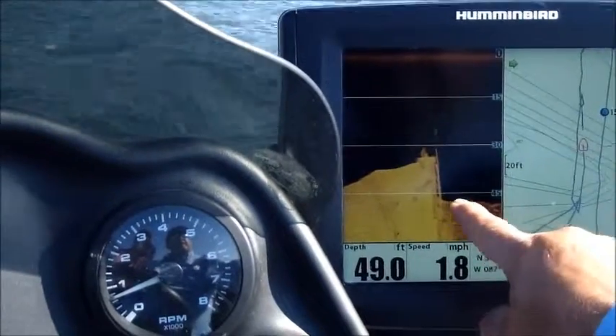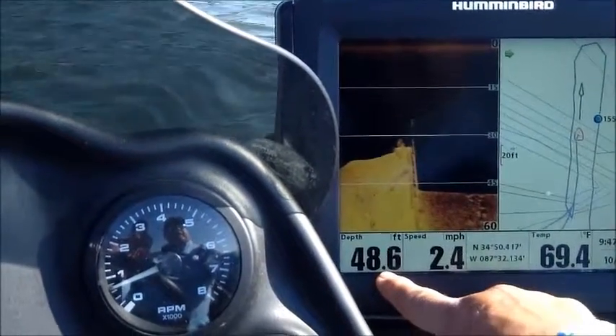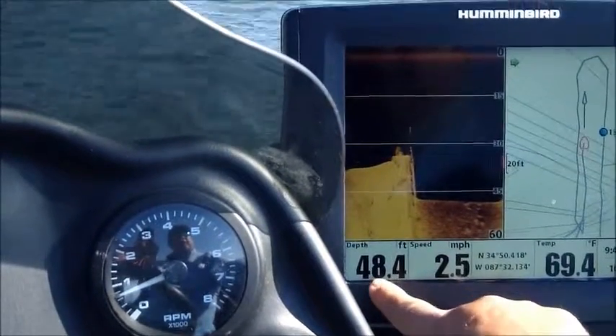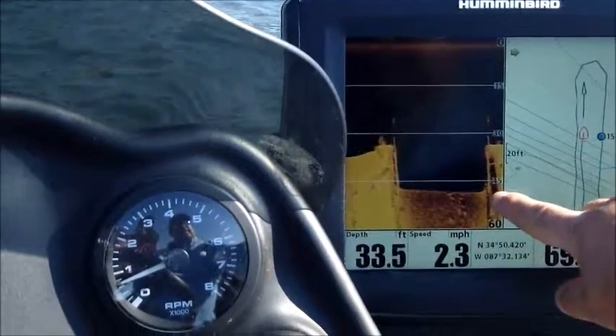The catfish typically stay down in the bottom of this thing. We're going to come up on the other side. If you watch the depth here, it's only about 45 to 50 feet wide. We're at 48 — bam, we're back to 30. And you can see the gate on this side.